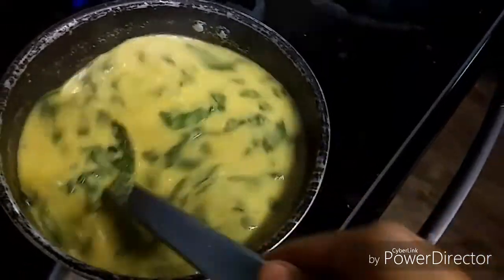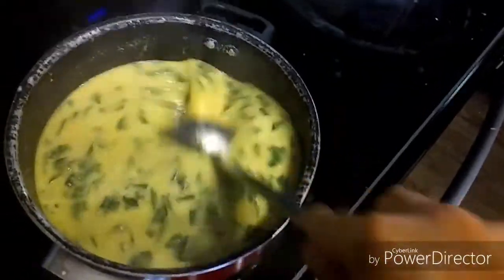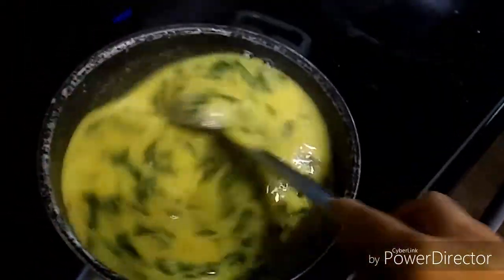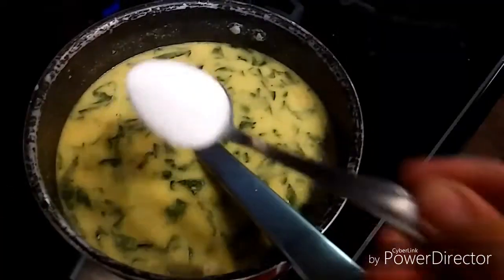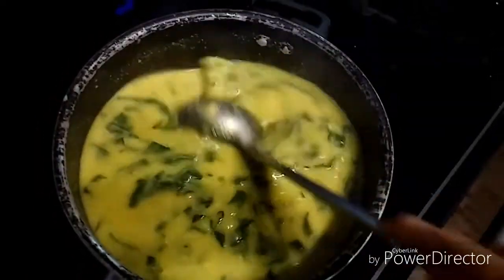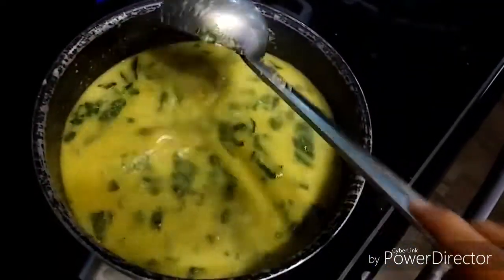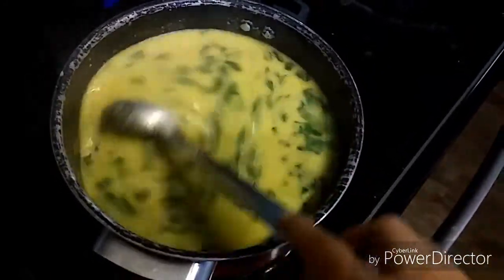If you feel it is a little thick, you can add water, but this consistency is perfect for me. I'll add salt to taste and bring this to a boil. Once it starts boiling, you need to cook this for about 15 to 20 minutes.